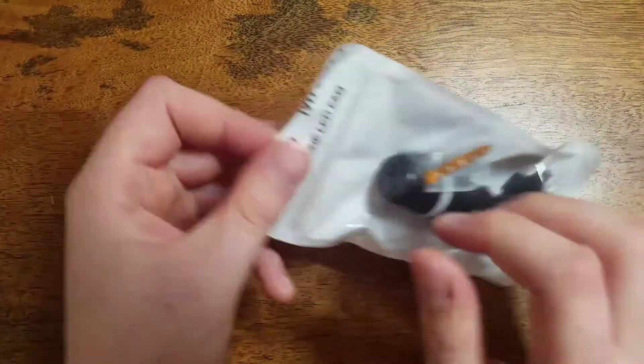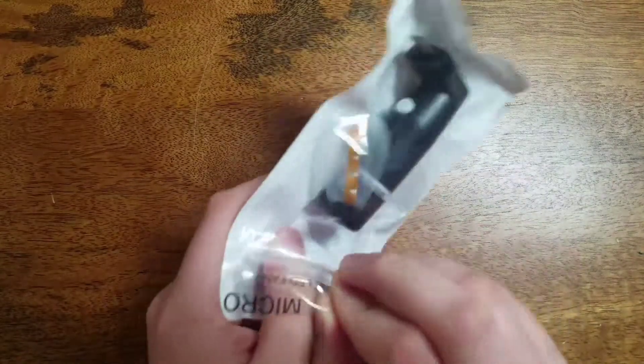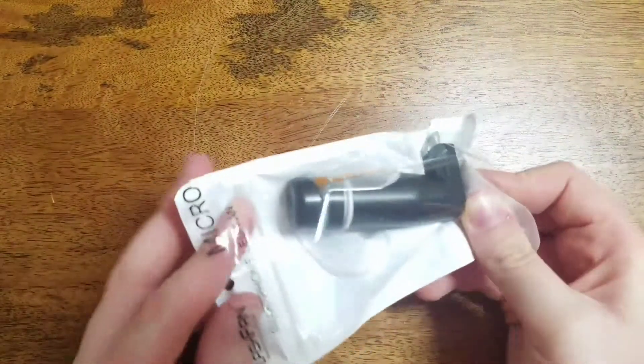It just comes in a little bag. You take this apart and it just slips out like so.